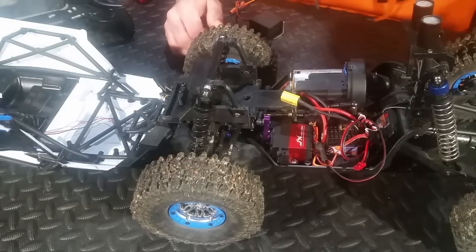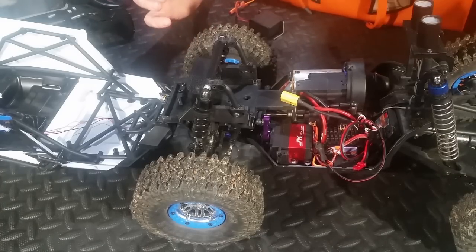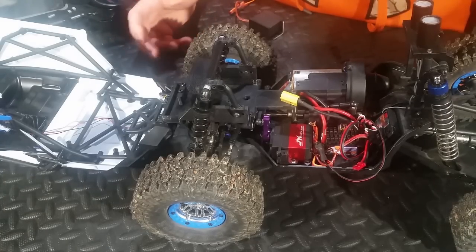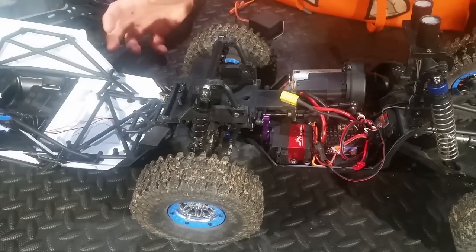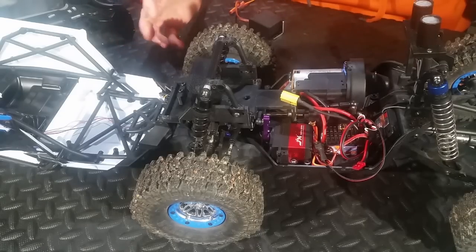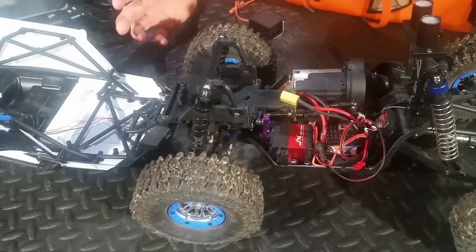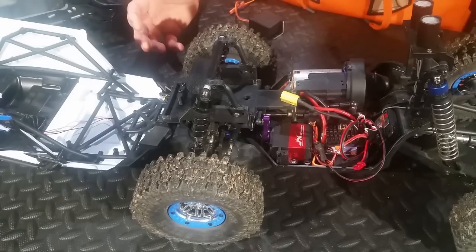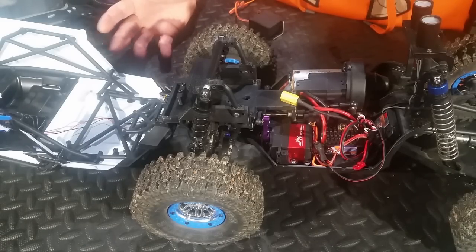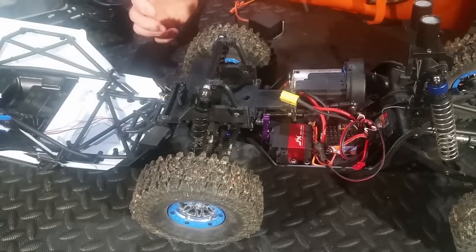Moving to the ESC, what I went with is the Hobbywing X-Car brushed ESC. This thing is super cheap — it's only about $10 or $11, link below. It's got a crawler mode or a normal mode. We're in the crawler mode so that we get the good drag brake and the instant reverse. This speed control is actually something I used in my son's circuit car back when that was brushed, so I already had it laying around and decided to reuse it because I knew it worked well. For a few bucks more, you can get into a Hobbywing ESC like the WP 1040 or 1060 — those are pretty good options and probably a little bit better. But if you're on a tight budget, this thing's hard to beat.